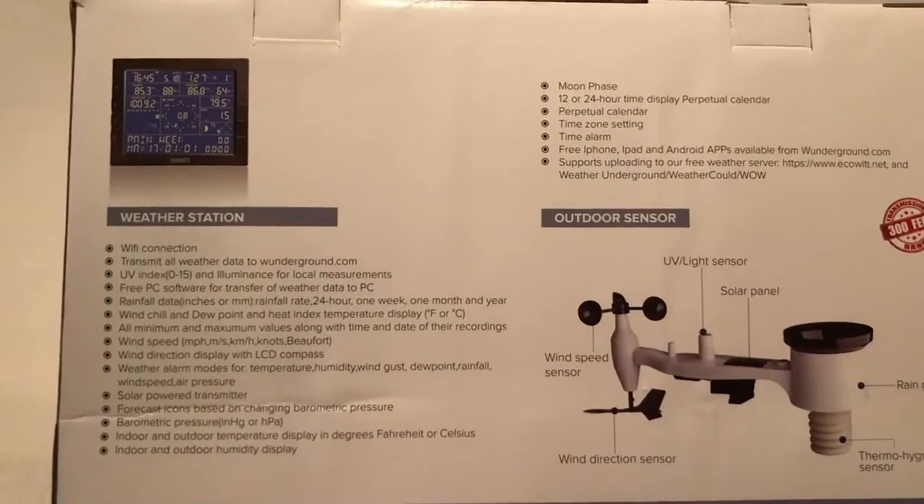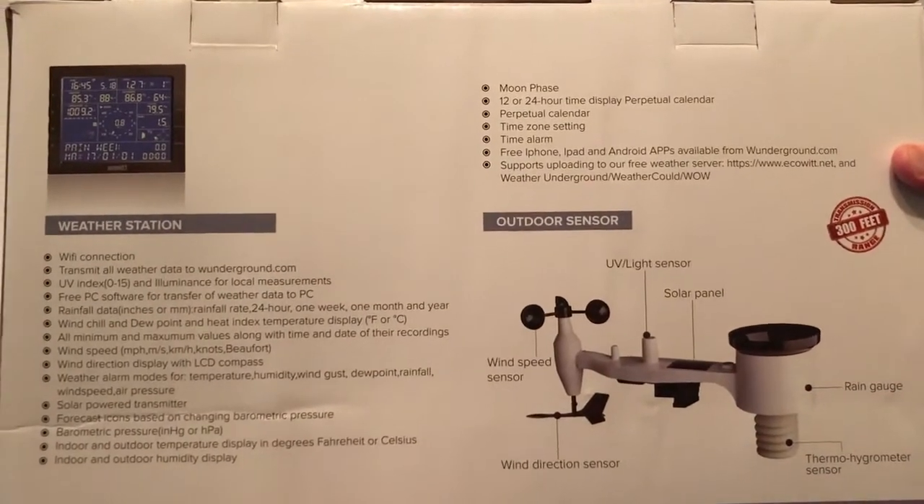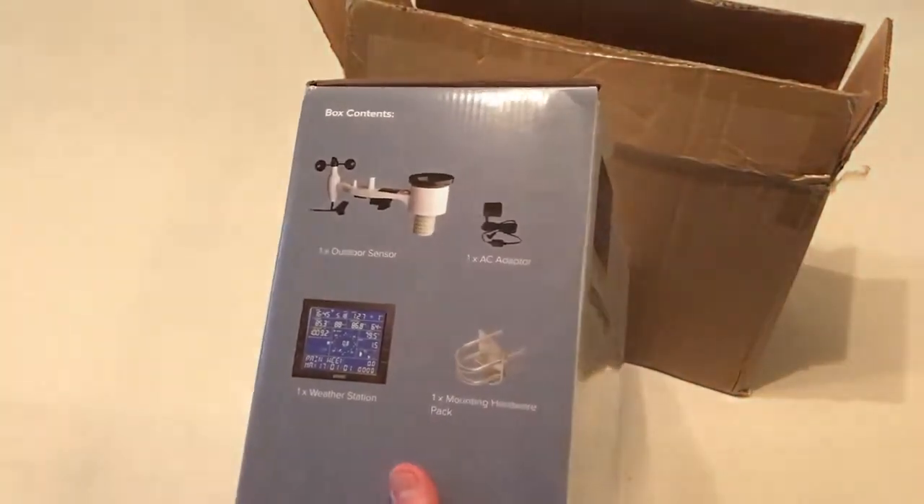What's the quality like — so hopefully you're going to be able to see this. It's pretty small writing so I'm not sure if you're going to be able to read all of that. I'll give you a glimpse of the box and then we'll open it up and take a look at everything that comes with it.